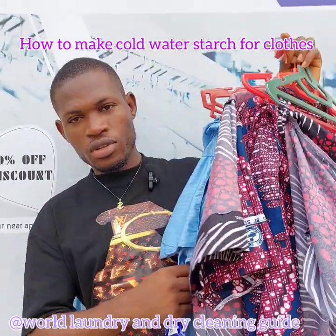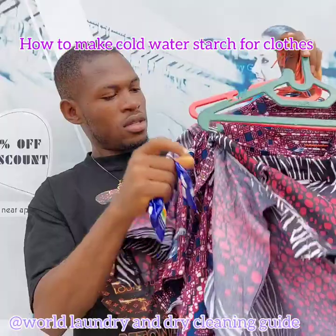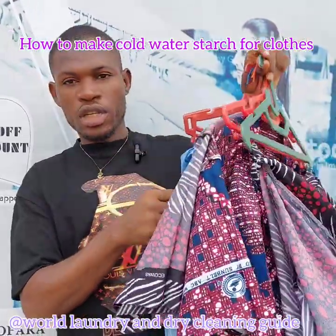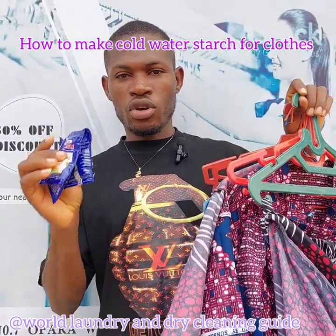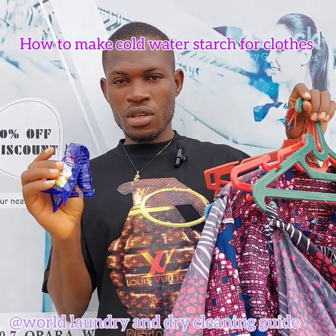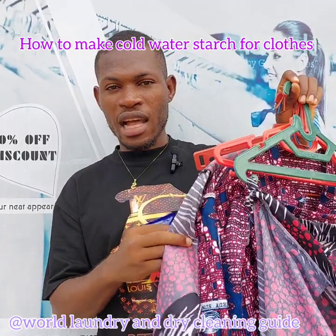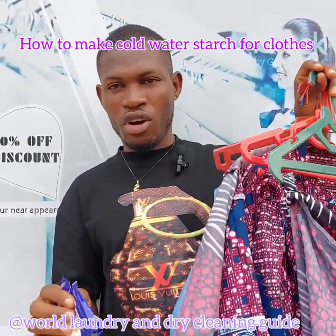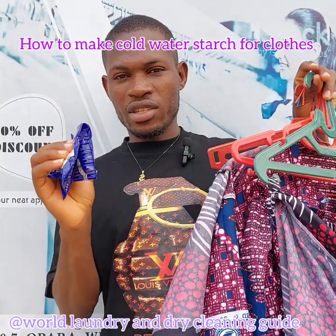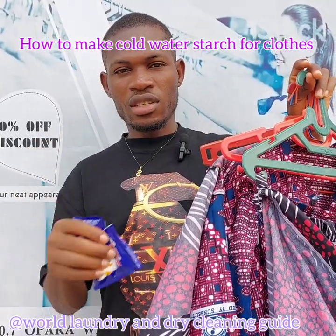Here are the clothes that I want to starch — 3 pairs of native and 3 sachets of starch. Depending on how strong your customer wants the clothes to be, that will determine how many sachets of starch you should use. For me, for these 3 pairs of native, I am using 3 sachets of starch to mix it.